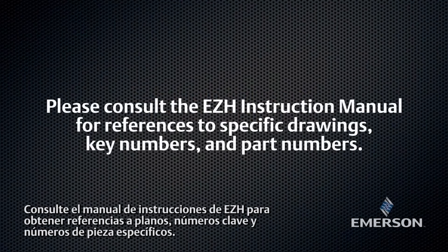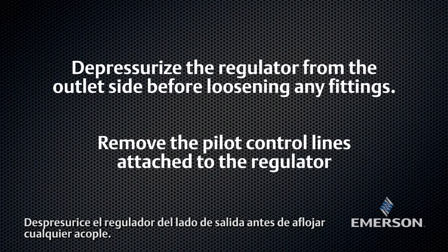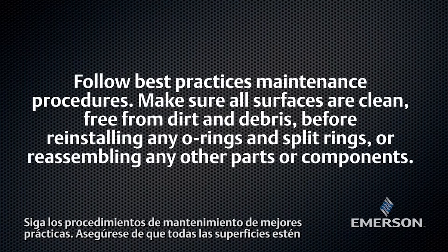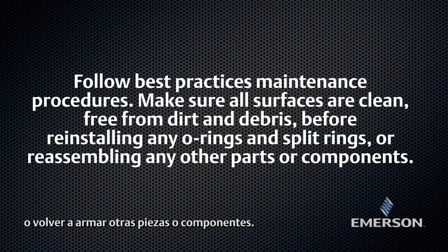Please consult the EZH instruction manual for references to specific drawings, key numbers, and part numbers. Depressurize the regulator from the outlet side before loosening any fittings. Remove the pilot control lines attached to the regulator. Follow best practices maintenance procedures. Make sure all surfaces are clean, free from dirt and debris before reinstalling any O-rings and split rings or reassembling any other parts or components.